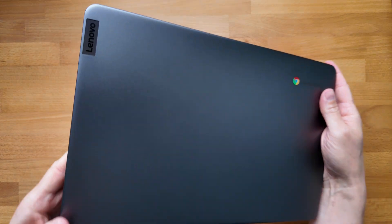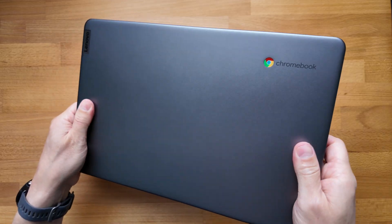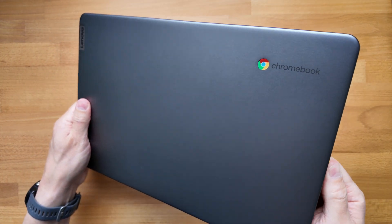It's well constructed with an aluminium lid and a solid feeling build. Weight-wise at 1.45 kg — that's about 3.2 lbs — it's not unreasonable for a 14-inch Chromebook, but I did find myself occasionally wishing it was just that little bit lighter.